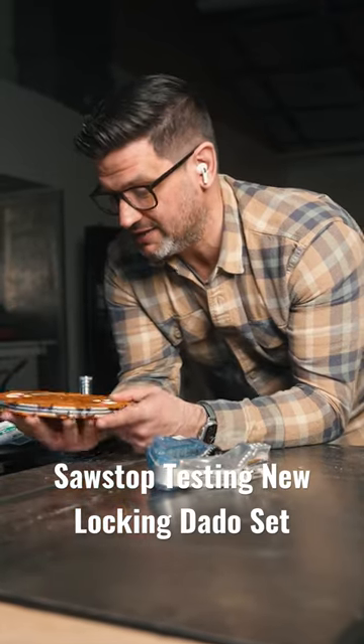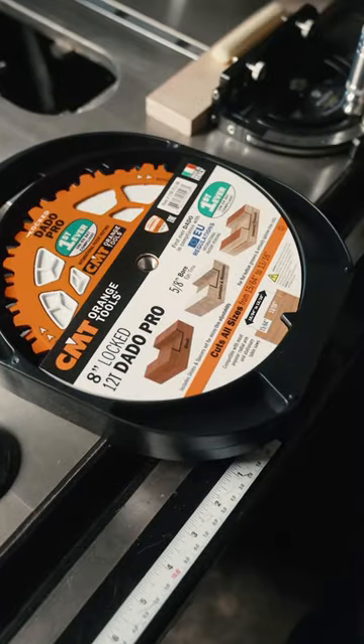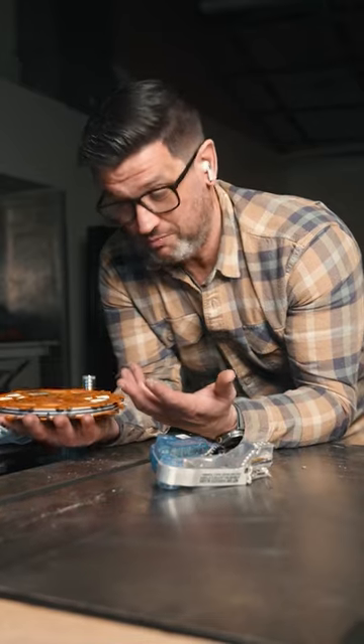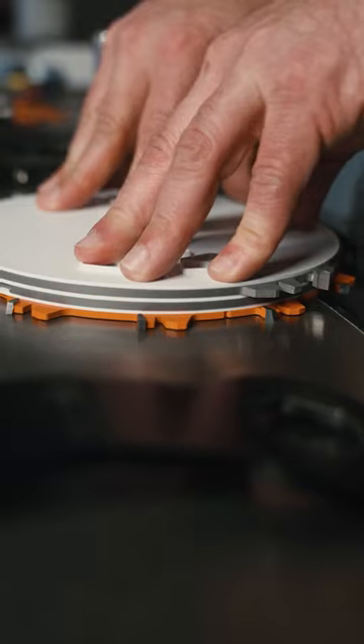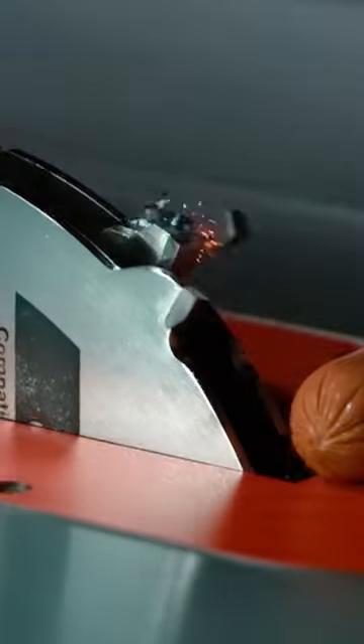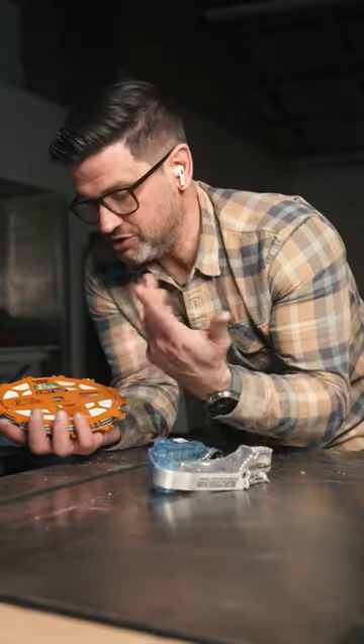Testing out the new CMT locked dado, patent pending. It's the first one ever approved for use in Europe, which is pretty cool. It's got these nylon spacers that lock all the chippers in place with the blade. In the event of a SawStop brake activation, it's going to keep the teeth from contacting each other like in this video here. Pretty wild what can happen, so let's see if this thing works.